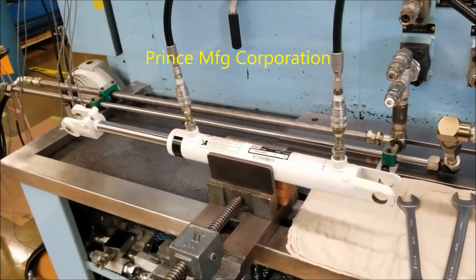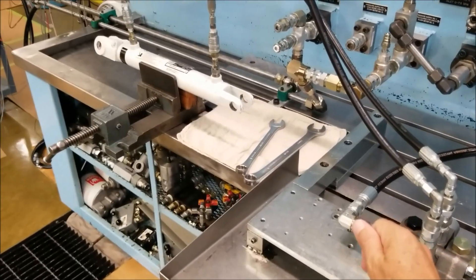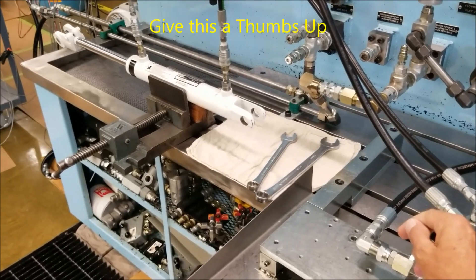Prince Manufacturing Corporation, delivering to your bottom line by providing unsurpassed support. Be sure to visit our website for parts manuals and our catalog. Please take a moment to like this video and subscribe to our channel so you will be notified of our latest videos.